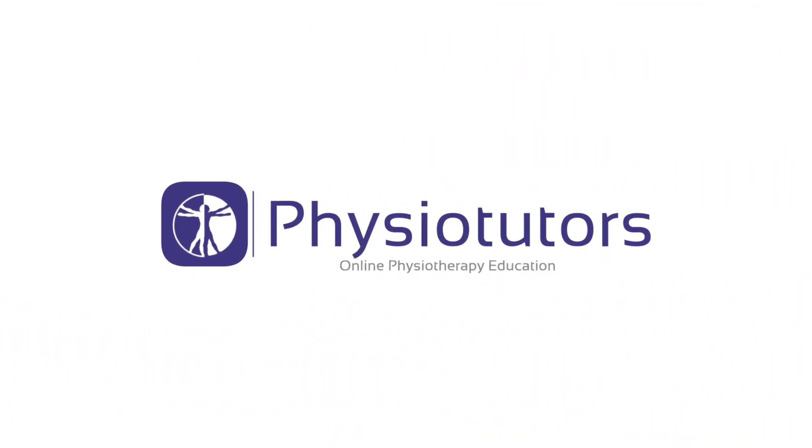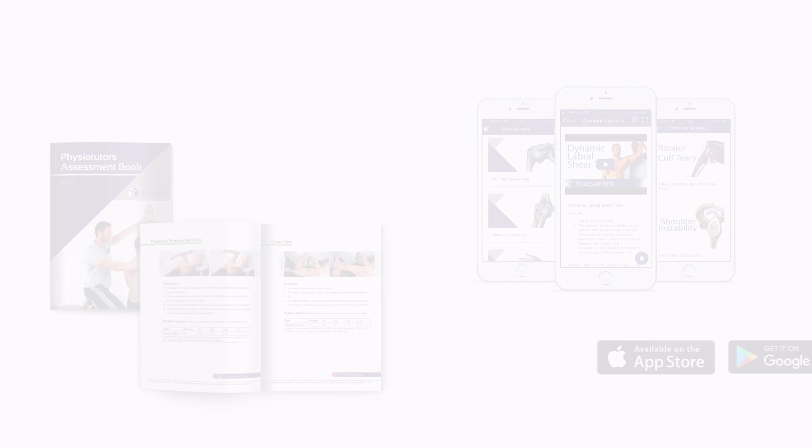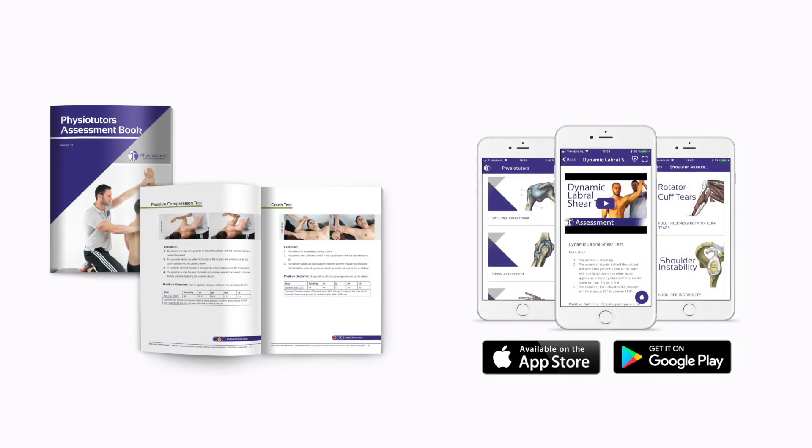In this video, we are going to demonstrate the most accurate test cluster to diagnose lesions of the long head of the biceps. Hi and welcome back to Physiotutors. Long head of the biceps pathology is an increasingly recognized generator of shoulder pain and functional impairment in symptomatic patients. Physicians are faced with diagnostic challenges owing to nonspecific clinical presentations and lack of direction based on physical examination findings.